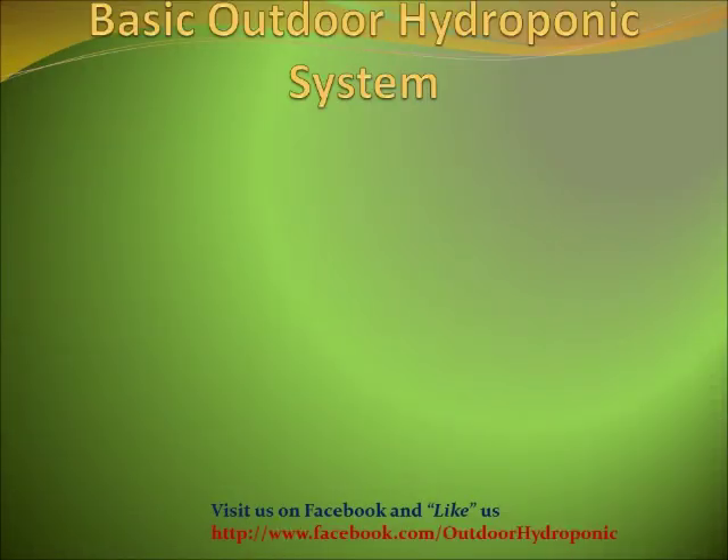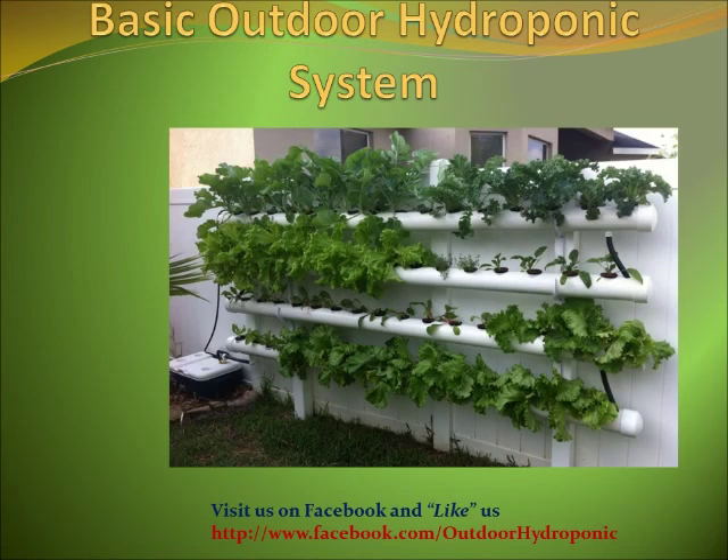Hello guys, my name is Danny Sanchez and we are going to talk about a basic outdoor hydroponic system. The picture shown on the screen is the outdoor hydroponic I built in my backyard.